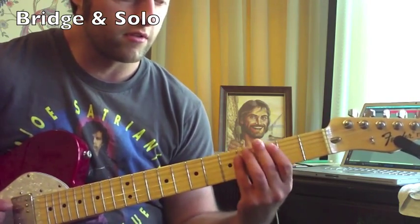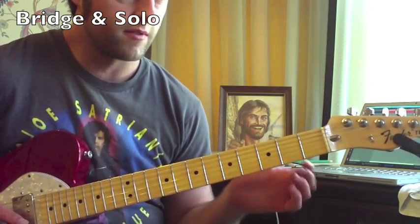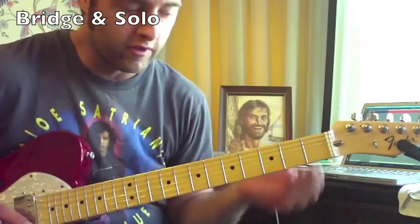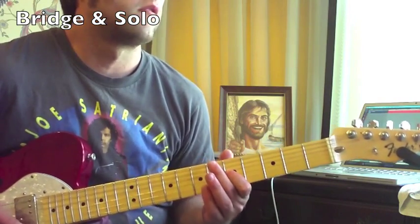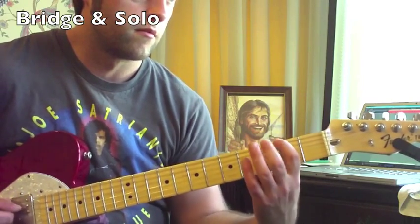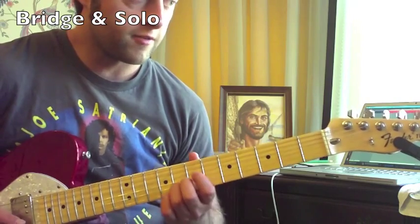There are two parts happening during the solo: there's the rhythm part, and then there's the actual guitar player playing the solo. Right there I couldn't really tell what the lead guitar is doing, so I just went with what was most forward in the mix. Right about here you can follow the lead guitar player again. All together, that is the third string fifth fret.